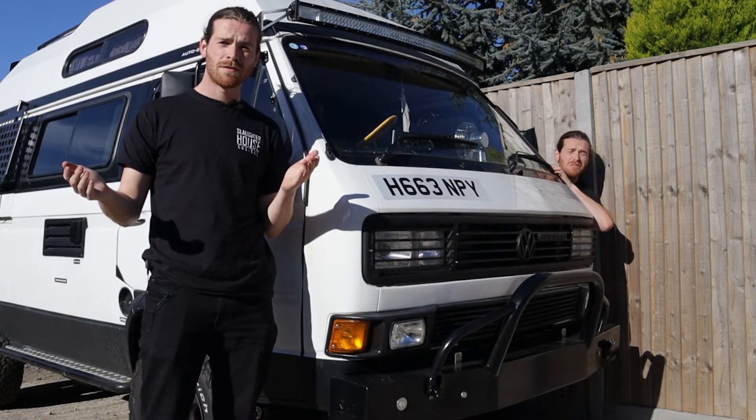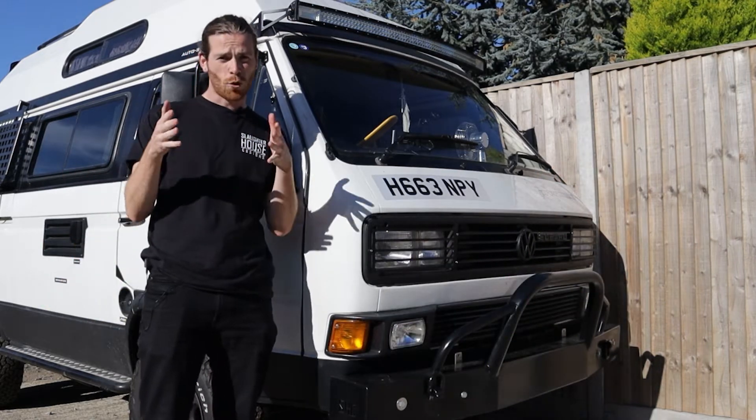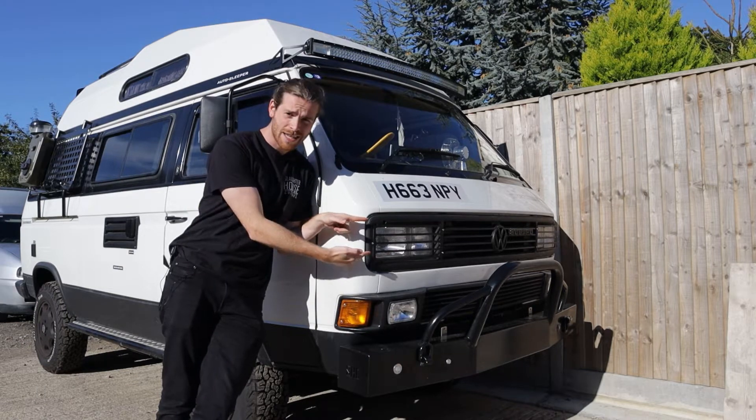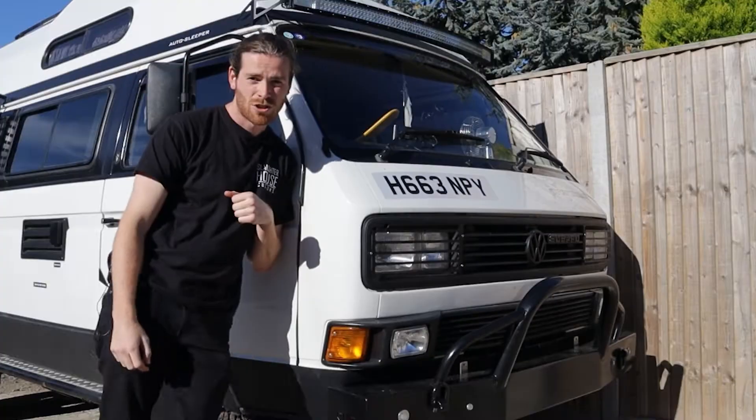Welcome to Slaughterhouse Customs No-Nonsense Tutorials, where we show you the installation procedures of all of your favourite Slaughterhouse goodies. Today we are fitting these square headlight guards for your van. Let's check them out.